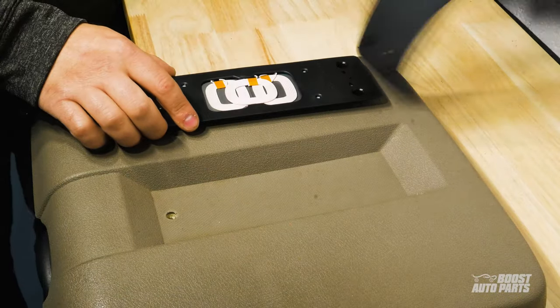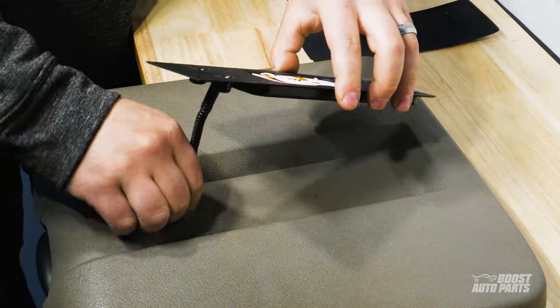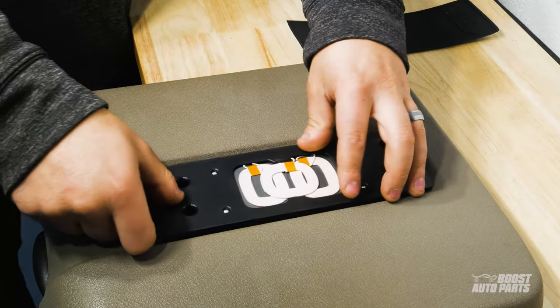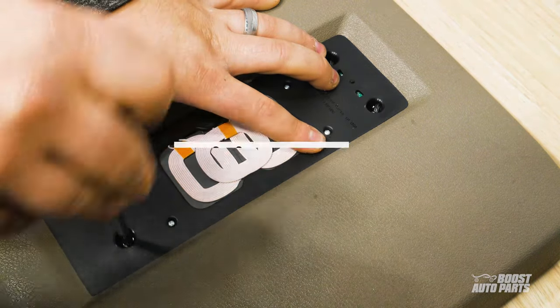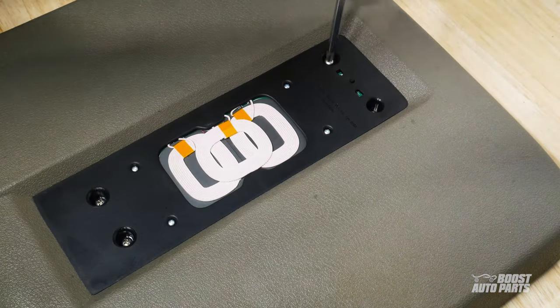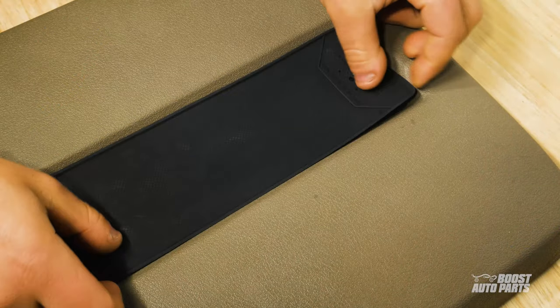Next, peel off the cover for the wireless charging pad and feed the cable of the charger through the hole you just drilled. Use a Phillips head screwdriver to install the four self-tapping screws that came with your Boost Auto Parts kit. Place the charging mat back onto the charger.